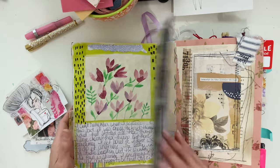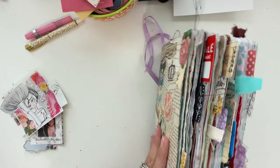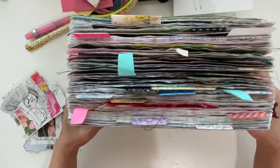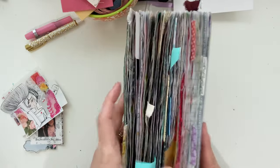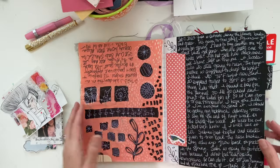So I'm almost finished with this book. It is just so full of stuff. I just love it. I don't want it to be over.